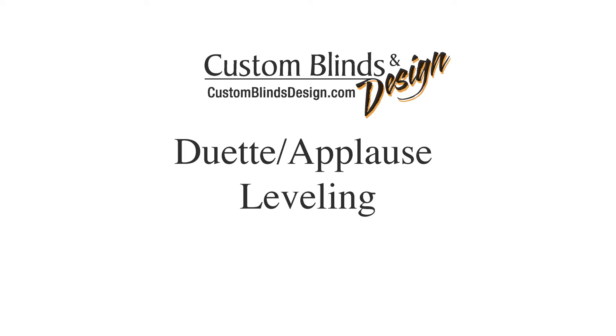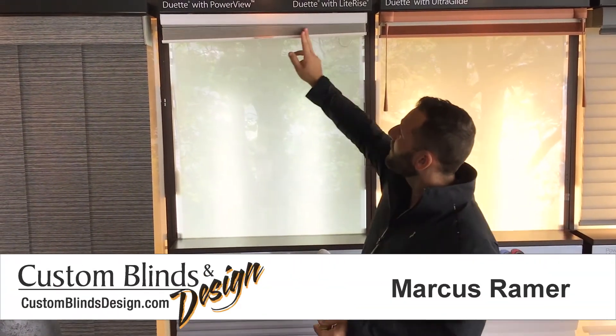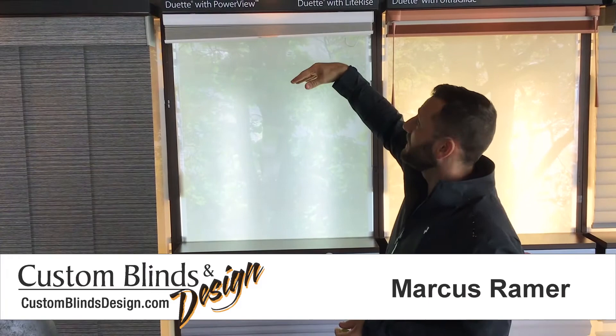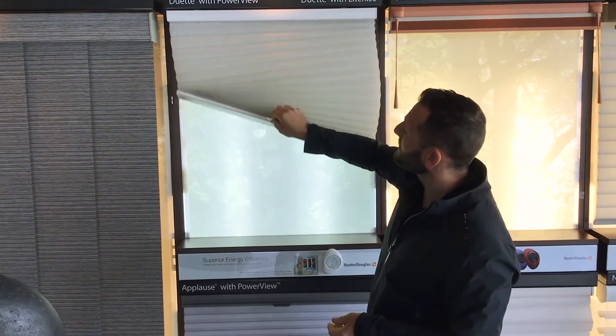Hi, I'm Marcus from Custom Blinds and Design. I'm going to show you how to make a simple adjustment to our duet or honeycomb shades. Sometimes the bottom bar might look like it's a little slanted like that — it could be just going up a little sideways.